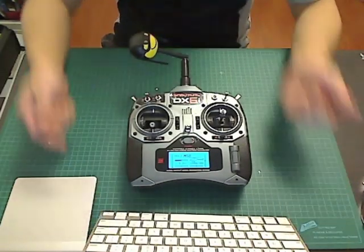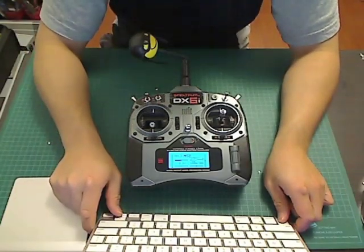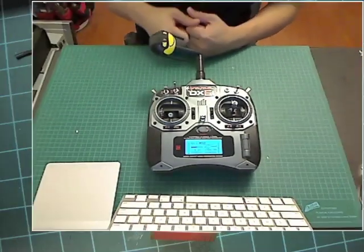Obviously you're going to have to open up your transmitter and take out the LCD. You're going to have to pop off those wires, and make sure you make a note of where those wires go — maybe take a picture of it so you know how to put it back together. This is the LCD screen.